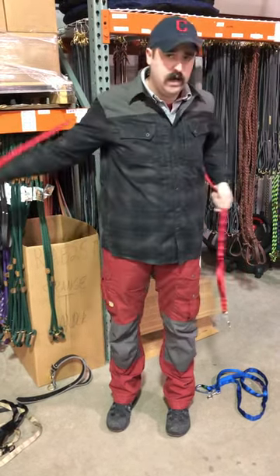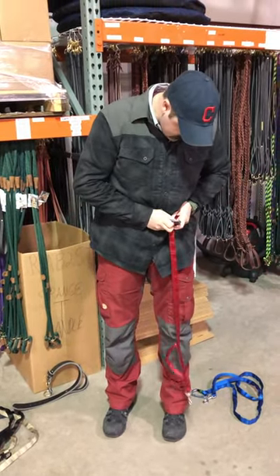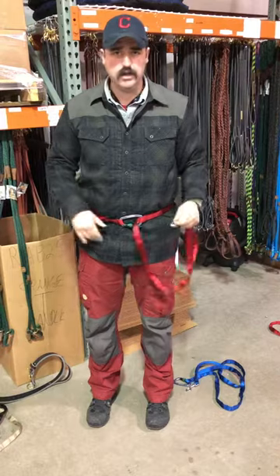This also makes for a great jogging leash. Put it around your waist, find your size and click it in real easy — now you've got a hip lead. You can walk your dog, connect it to them, and go jogging. That kind of thing.